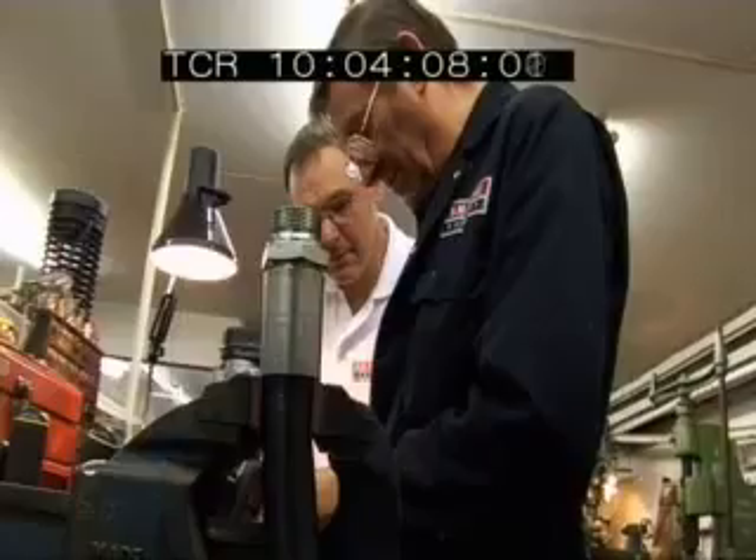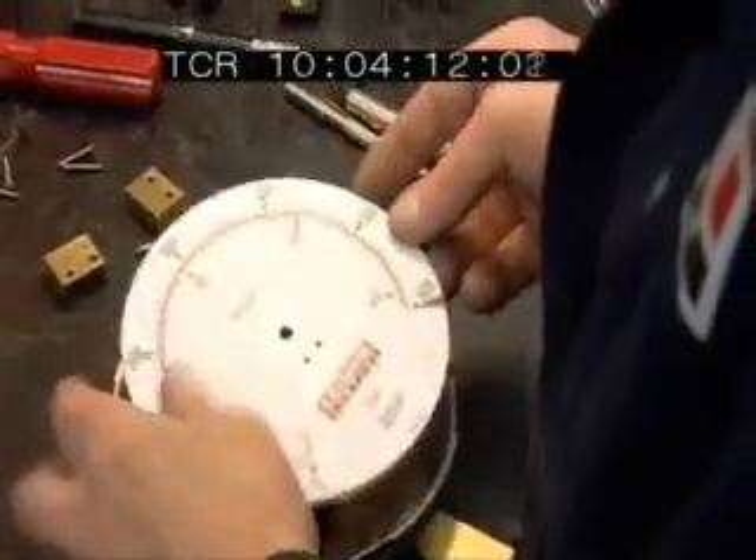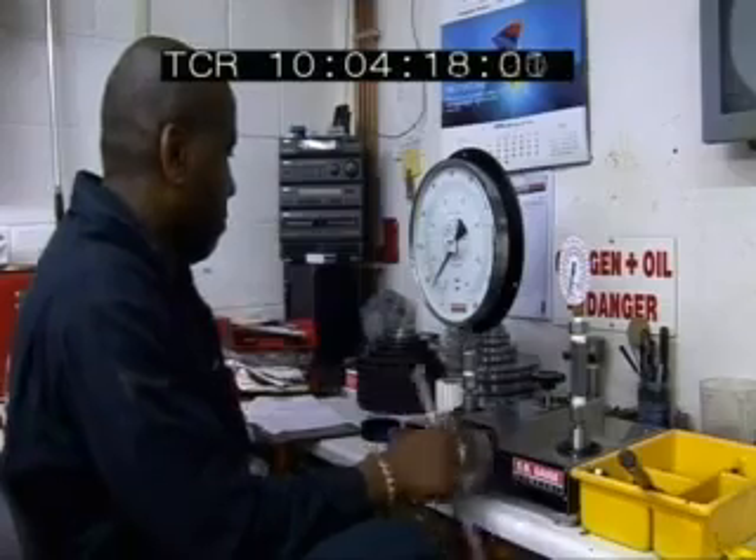In charge of the project is engineer Len Baker. Our pressure gauges are normally used in industry. This one's quite unusual — we haven't had much experience of animals having to bite our gauges, so this is very new to us.